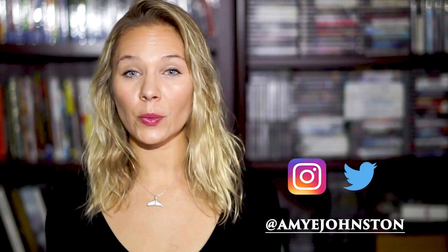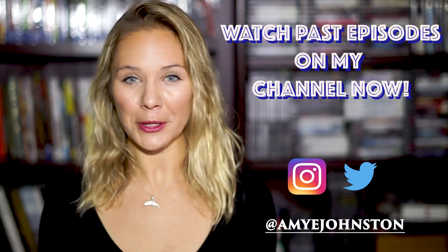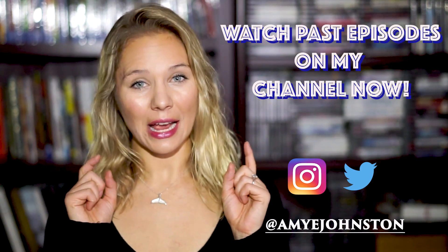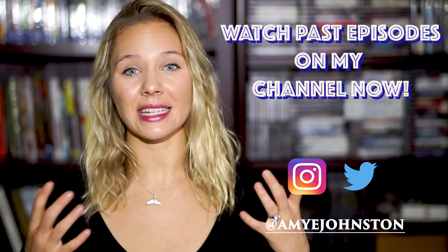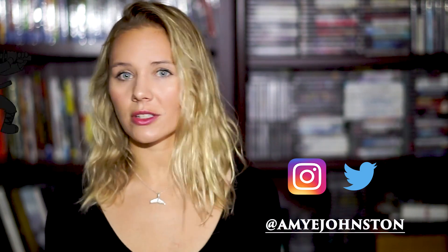Hey heroes, welcome back to my channel, or welcome if you're new. I'm Amy Johnston. Thank you for sticking around through these last five episodes. Today's episode is a bit more advanced. The guest I have on today is going to take us through more difficult combos that can be used in choreography for films, working out by yourself, with a partner, on a bag, or just fighting invisible ninjas. I hope you're ready for the next episode of hero training.